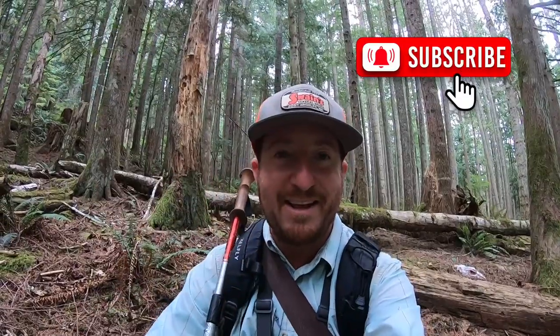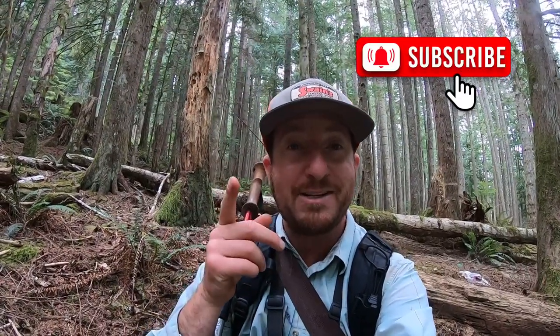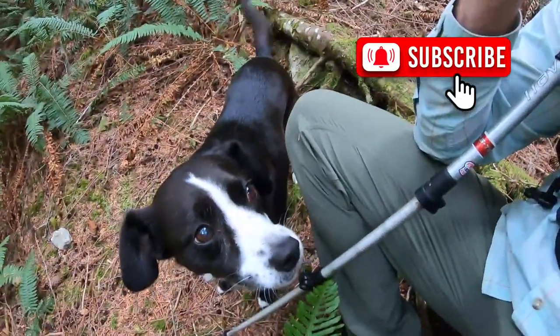Yeah, we're gonna head back. Thank you guys for watching this short little video - appreciate you all. And your likes, subscribe, comments, all those great things. Thank you so much. I'll see you on the next one. Bye-bye.